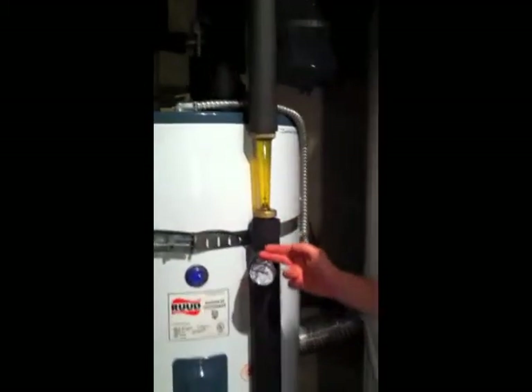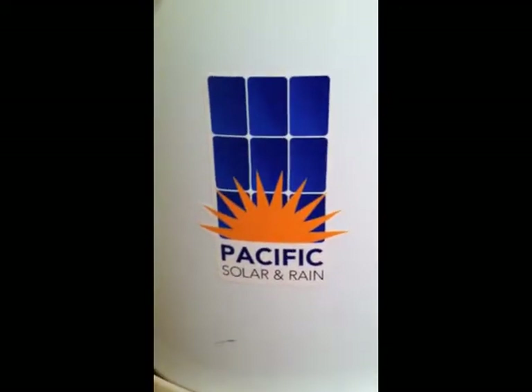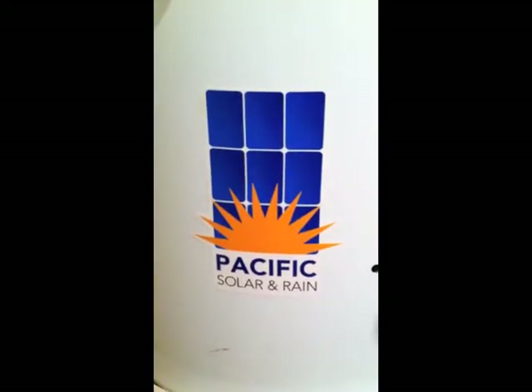So remember, every July check these three things on your solar system: the pressure gauge, the flow meter, and the controller. If you think you have a problem, you can call Pacific Solar and Rain to service your system at 541-338-7054, or you can find us on the web at www.pacificsolarandrain.com.